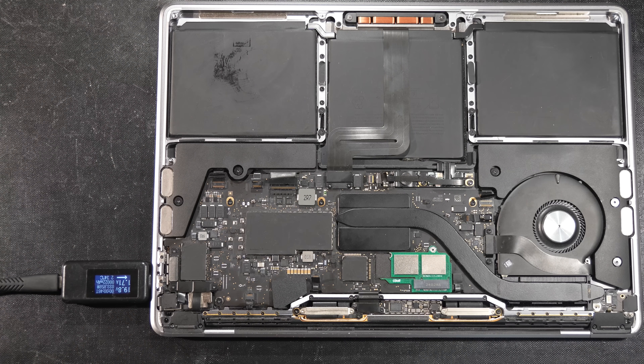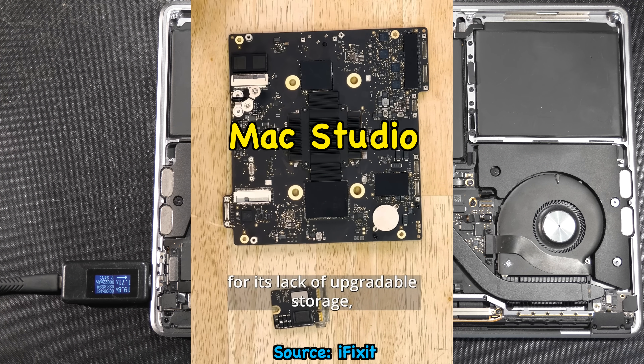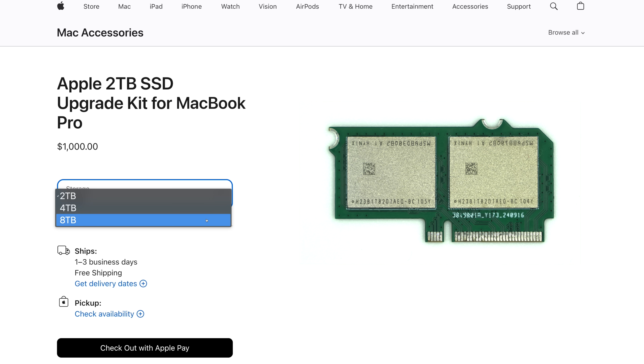This proves that Apple could make the MacBook modular just like the Mac Studio, but they just choose not to. So here we have a business proposal for you, Apple: why not make the SSD modular and upgradable just like this one? You could sell the new modular SSDs on your website with storage options ranging from 500GB to 2TB.